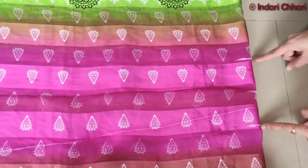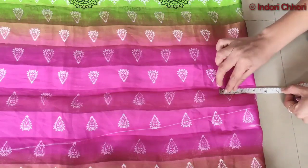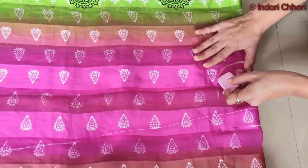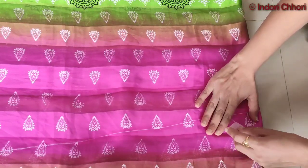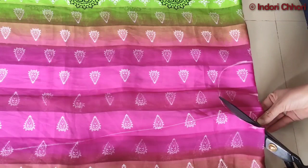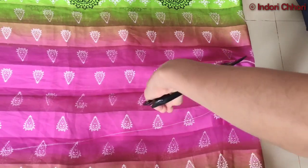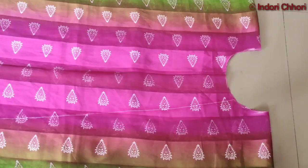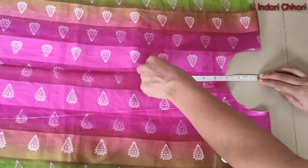This is my neck area. Now we will mark the back neck. I will mark it with 3 inches. Now I will make a round shape — this will be our back neckline. After cutting the back neckline, I will cut the front neck. I will mark it with 5 inches.